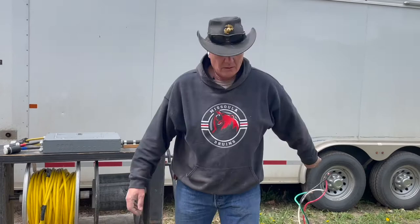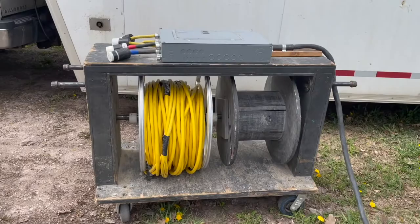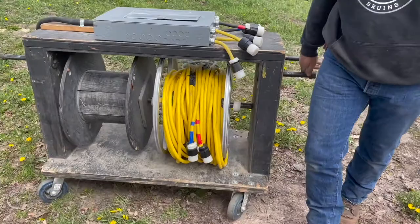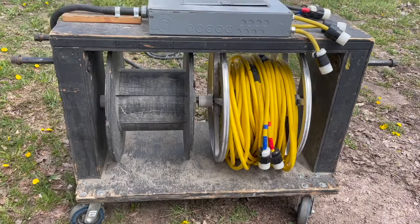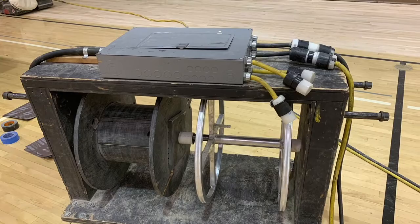Then all we have to do is unspool our cord here that powers our machine, plug it in, and we're ready to rock and roll. We built this thing probably 15 years ago now, and we've used it summer in, summer out ever since. I have no intention of putting plans or specifications or selling these things on the internet. If somebody wants to build one, it's not that complicated.